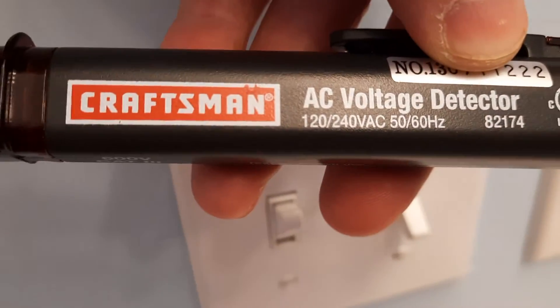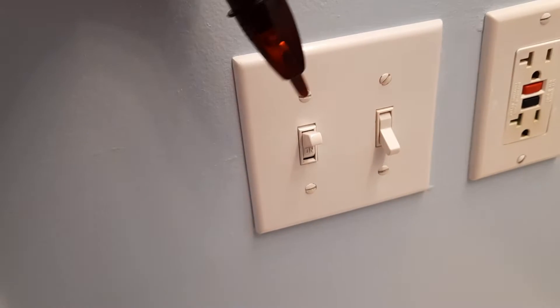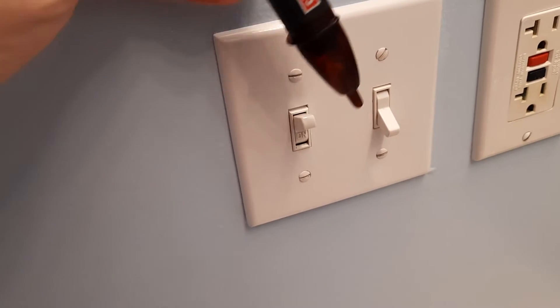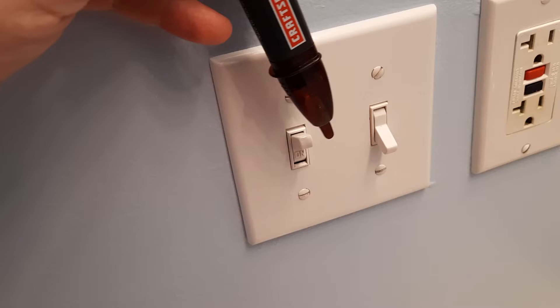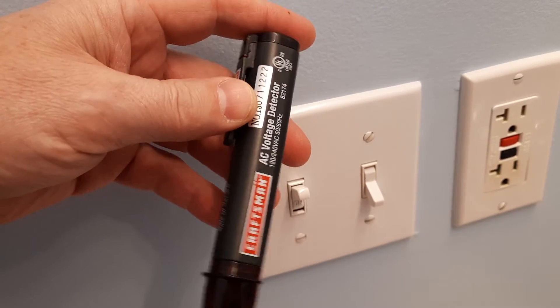I have here a Craftsman AC voltage detector that I used to use and it worked, now it doesn't. I just need to hover over the switches or electrical outlets and it will make a chirping noise, but this time it doesn't. I suspect it is the battery that I need to replace.